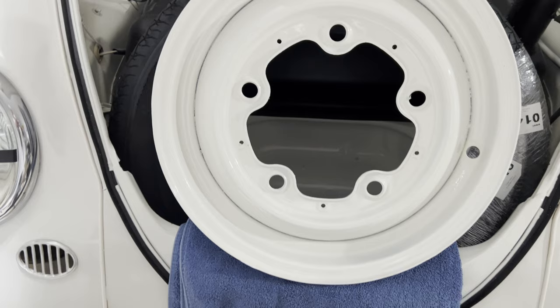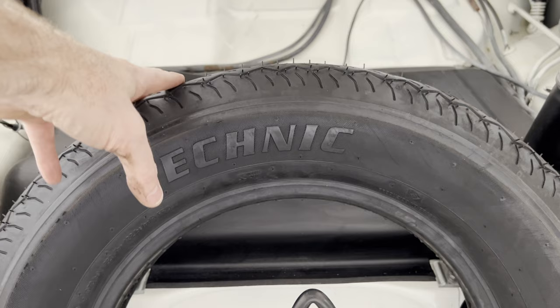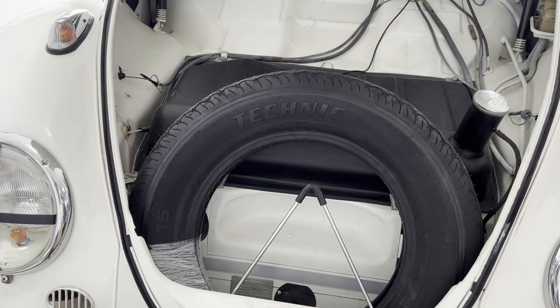Here's the completely painted spare tire rim — all done. I went ahead and got this bias ply tire. It's fairly cheap — I think they're made in Mexico. It's called Technic, and it has that vintage bias ply look. It is a bias ply tire and it's fairly inexpensive — I think under $100.